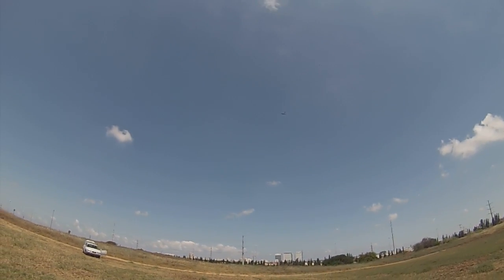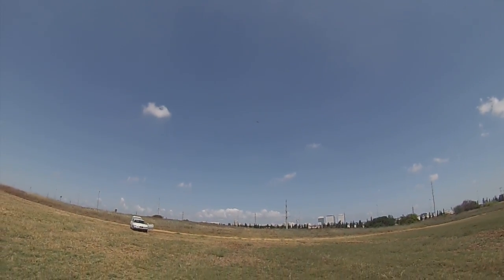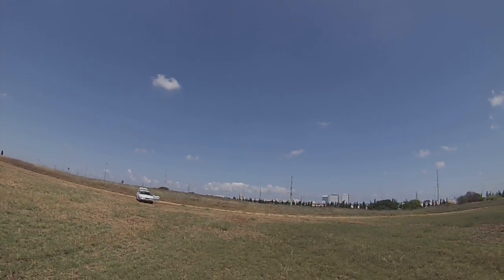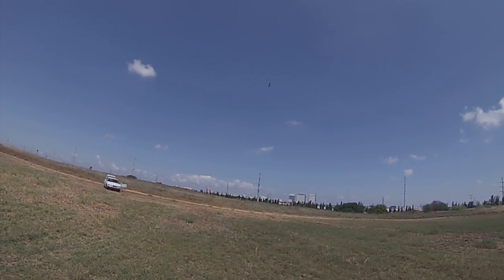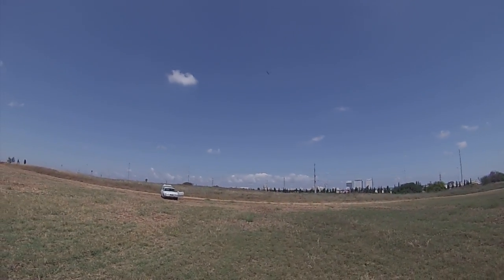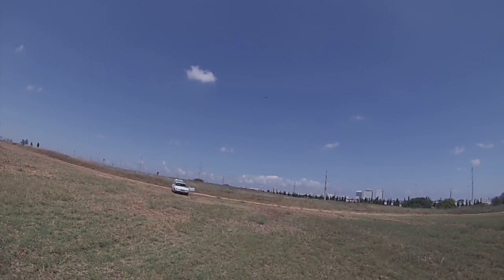I'm checking the roll issue and it looks nice — that's without the rudder mix. If I add a rudder mix, I might change the differential a little bit.